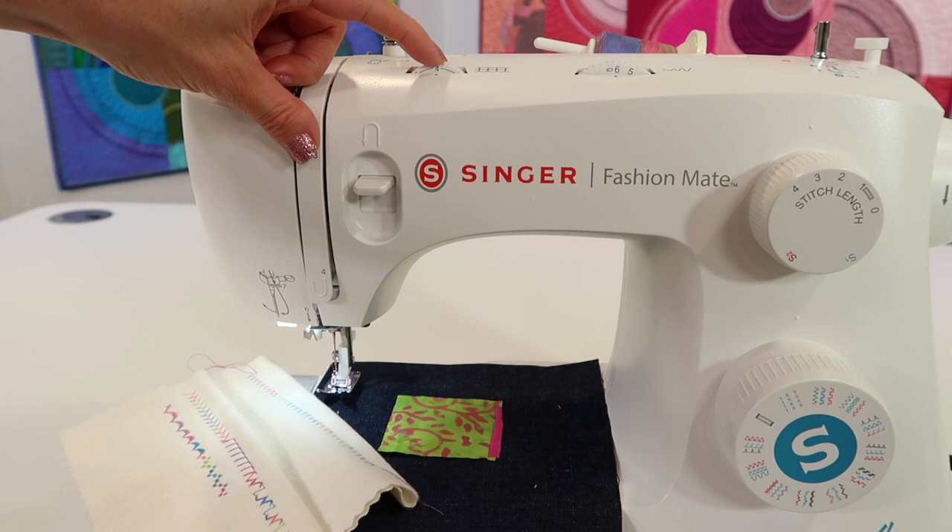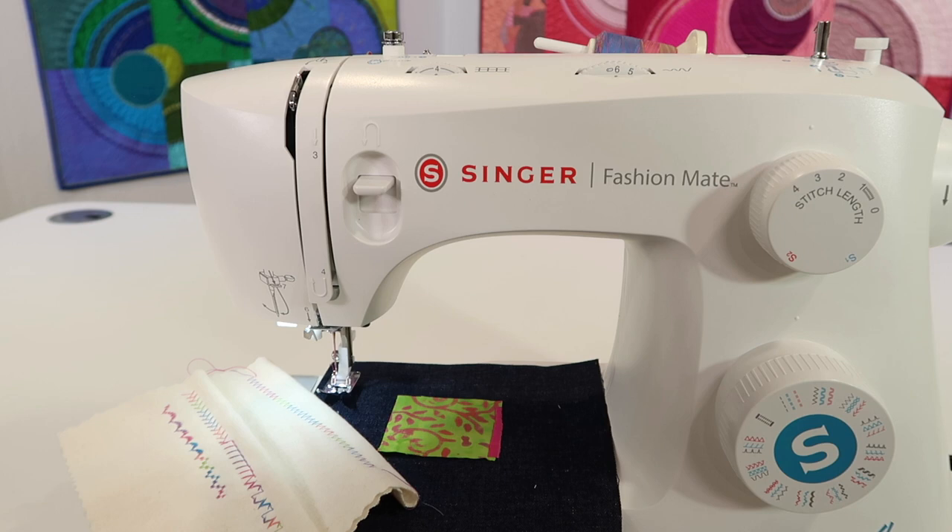Our tension dial is right here. When you have the same weight of thread in your needle as you do in your bobbin, a straight stitch — you should be just fine leaving it at four.